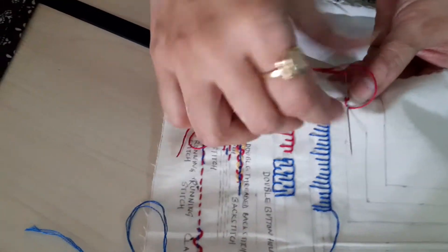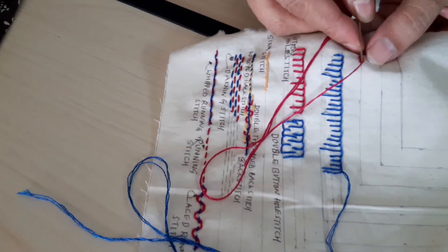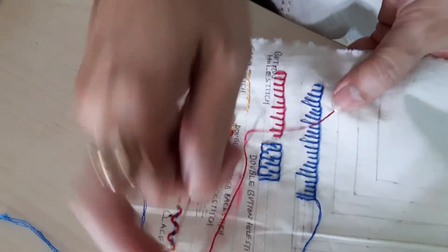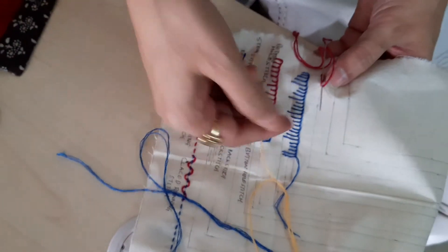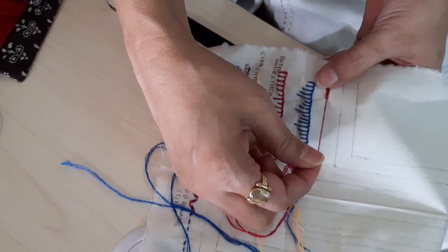Take the thread around, pull the needle in the center point where the thread is, take a small piece of fabric, the thread around, and pull the needle. So this is how you do a chain stitch. Thank you.